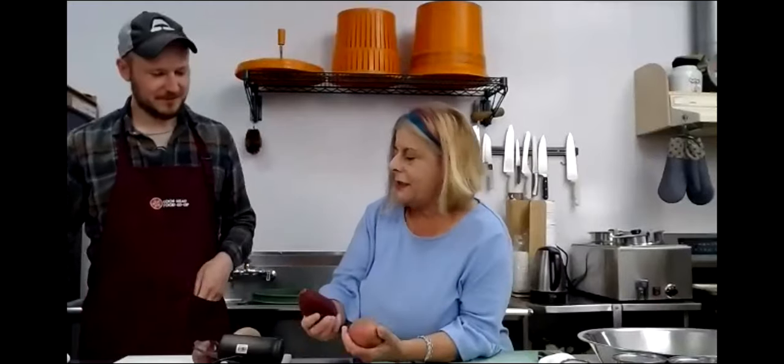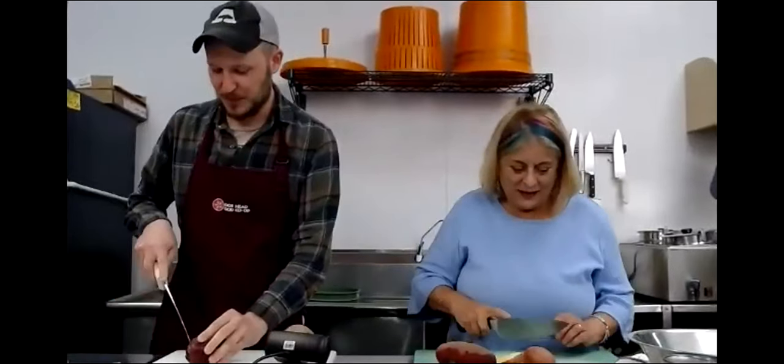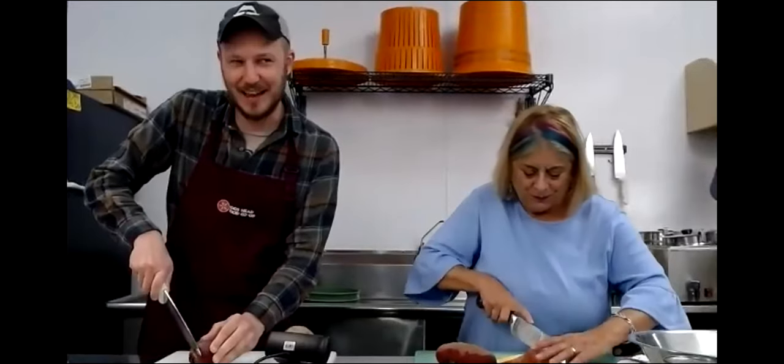We're going to peel the beets. These are washed, so you don't need to peel these, but we'll just start cutting them. With beets, it's always tricky when the recipe calls for one beet - some are so small and some are so big. You can never have enough beets. We were talking about how we grew to love beets. Another one is eggplant - that's something I grew to love.